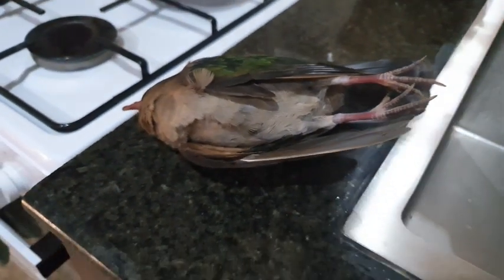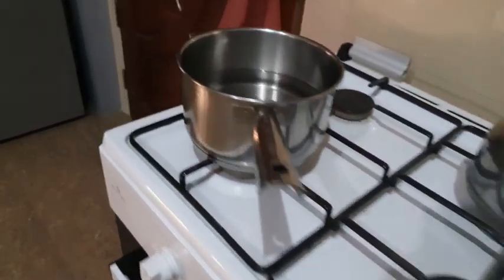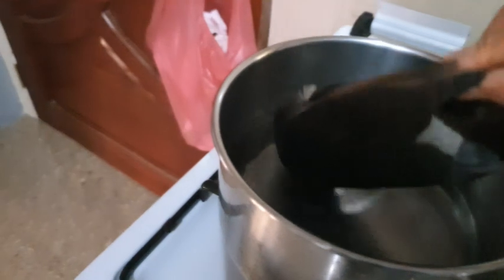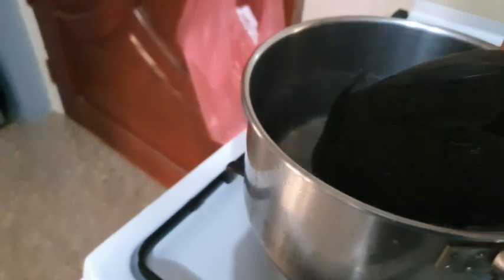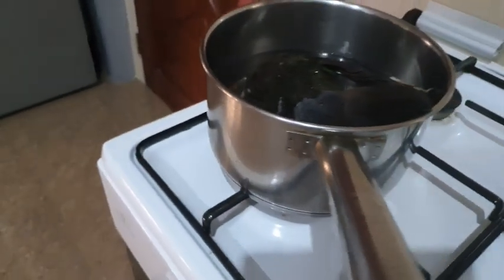I'll get into it and start cleaning the bird. I have water — I boiled this water, I just turned it off now, and I'm just going to put the bird in there to loosen the feathers.